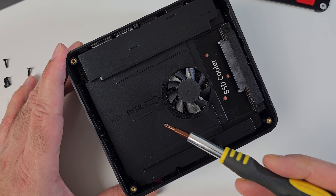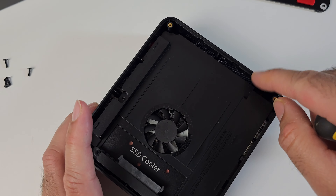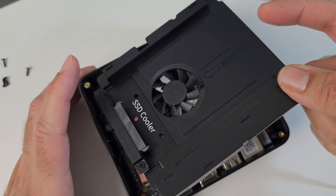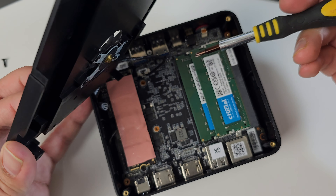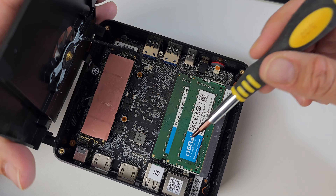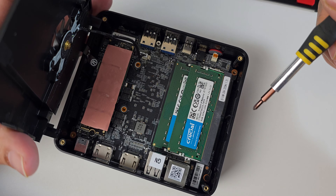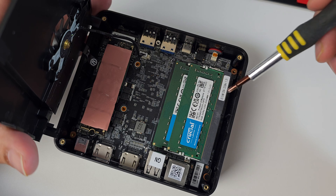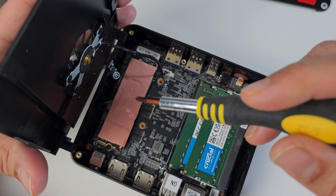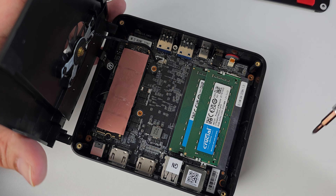To access the RAM and storage you need to remove the fan plate — three screws in the corner. Be careful as there are two cables attached: a ribbon cable on one side and the fan cable just underneath. You can see the RAM configuration — two sticks of 8GB DDR4 dual channel RAM pre-installed. Maximum supported RAM is 32GB per slot, so you can upgrade this to 64GB max. The M.2 SSD is 500GB and you can swap it out for a drive up to two terabytes, though you would have to reinstall Windows yourself.